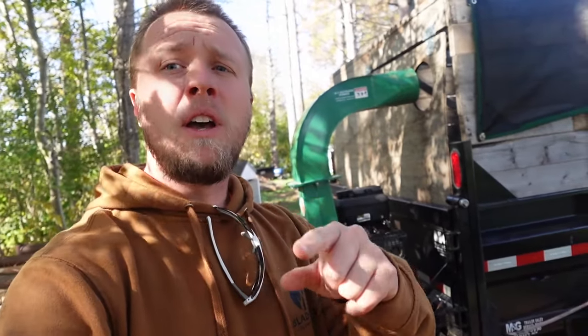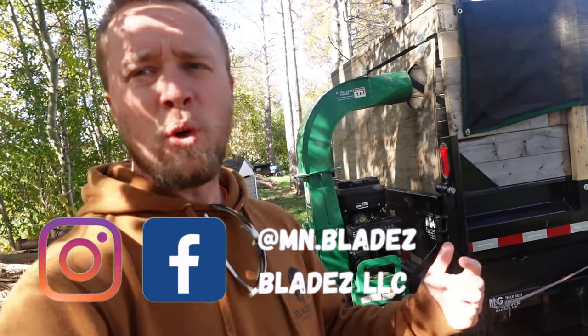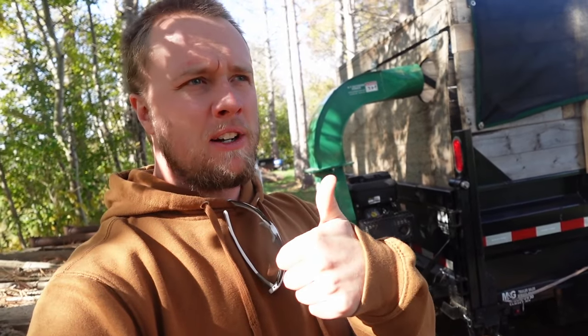Before we do, I spend a lot of time editing and filming these videos for you guys, so if you would give me a huge thumbs up down below. Drop a comment at the end of this video, let me know if it was helpful, and also let me know if you have any questions in regards to this.